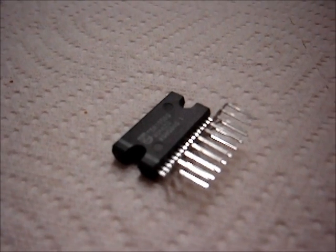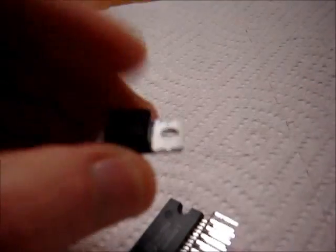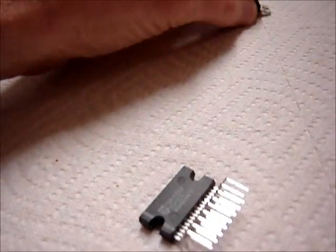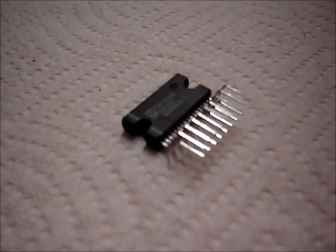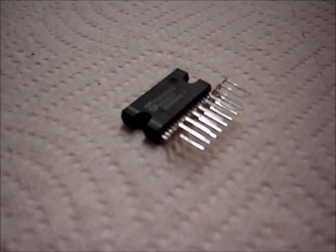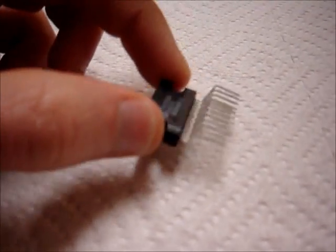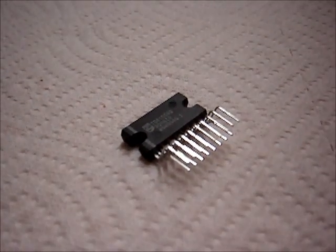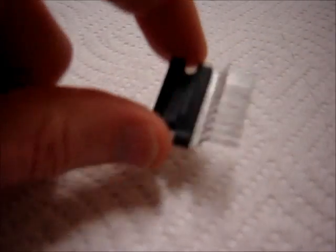The next group of amplifiers are these stereo bridge amplifiers that were designed for car stereos. One issue with a chip like the TDA2003 — just a single chip, not bridged — you don't get a lot of power. Well, if you want a simple supply like a portable 12-volt battery, something you can carry around, and you want a little bit more power with a very easy-to-build amplifier, you can look to these stereo bridge amplifiers. It's a complete bridge — two channels all in one package.